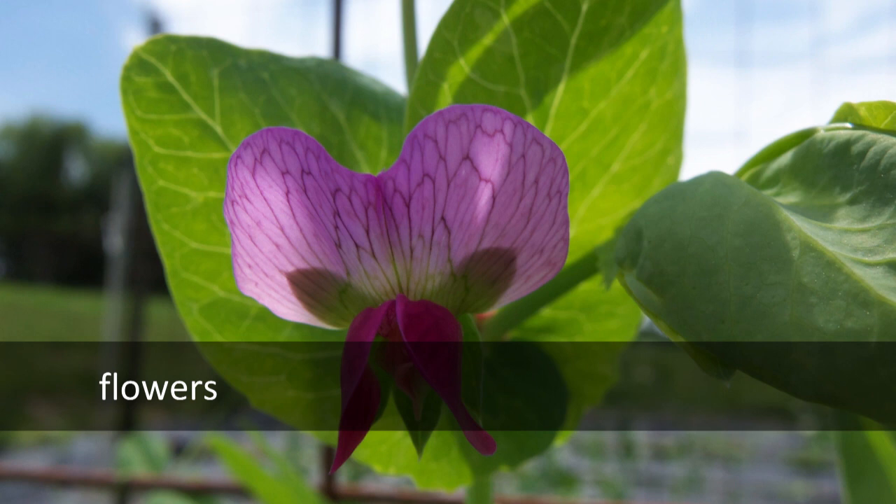Beans and peas in particular are great crops for beginner seed savers. They're fairly easy to grow, and if you're growing soup peas or dry beans, you're already familiar with growing plants to seed maturity. A little bit more on that later.